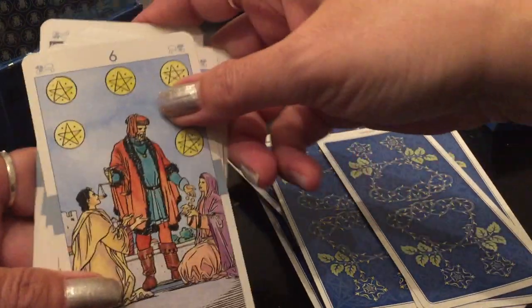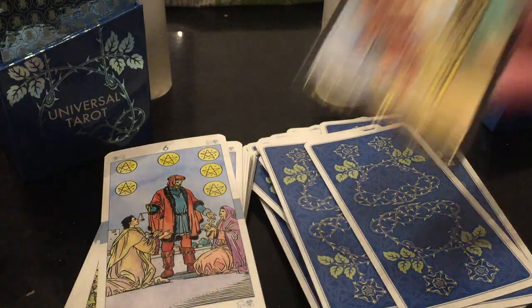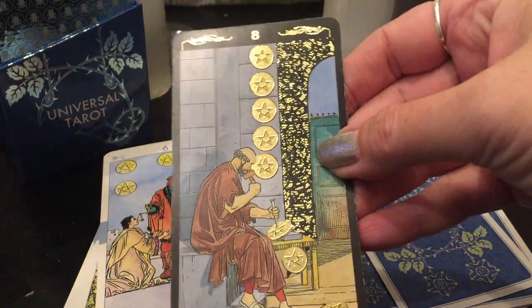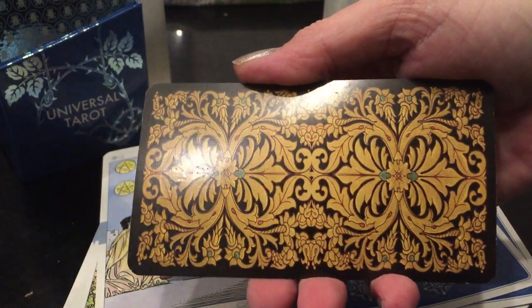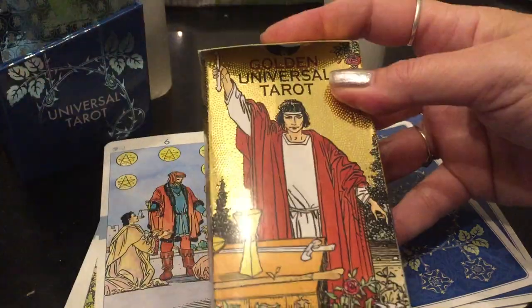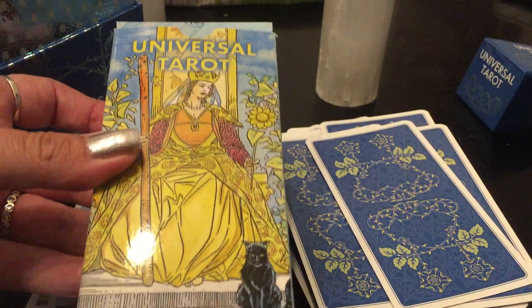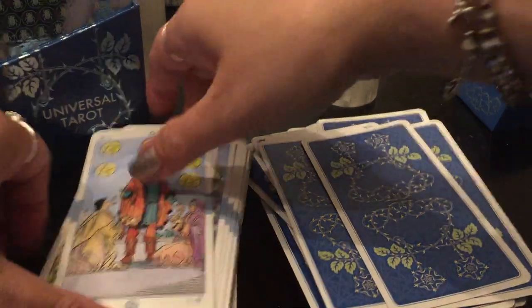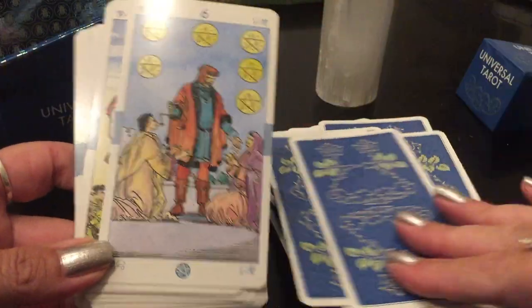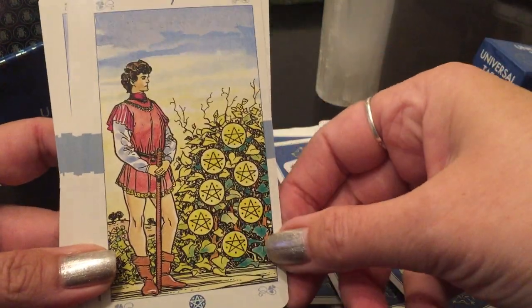If you haven't seen the Golden Universal — just to show you quickly — you see the sparkle? That's why I love the Golden Universal. The backs of the cards are different — they're like this. And it comes in this kind of box. So that's the Golden Universal. This is the Universal Tarot Regular, which is more closely related. It's more the Universal Tarot but with better stock paper on the premium. On the Golden Universal, you don't have those blue borders, which I like.